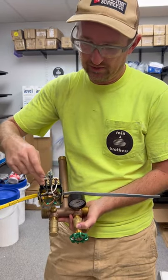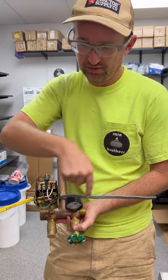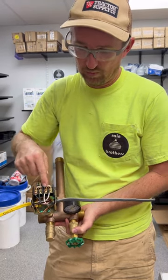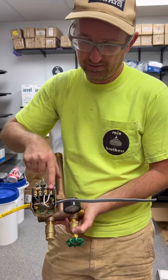So you're going to have your black wires coming in one side of the pressure switch and going out to the pump on the other side, and your white wire is coming into the pressure switch on one side going out to the pump on the other side.